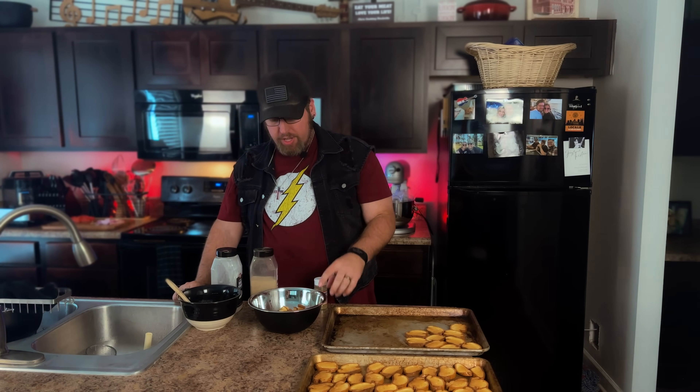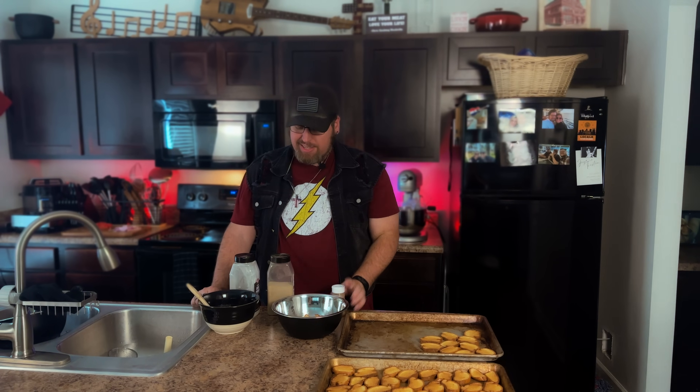The crostini have all been brushed on one side with butter and are ready to go. For the croutons in the bowl, I'm drizzling butter over the top and seasoning them with Italian seasoning, white pepper, and garlic powder — about a half teaspoon of each for this number of croutons. Toss it all together with the butter, then that goes on the tray as well. Season to your taste.